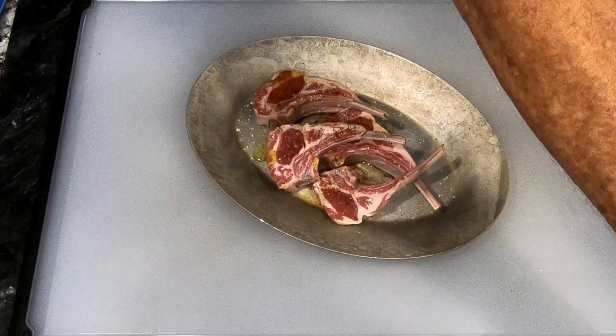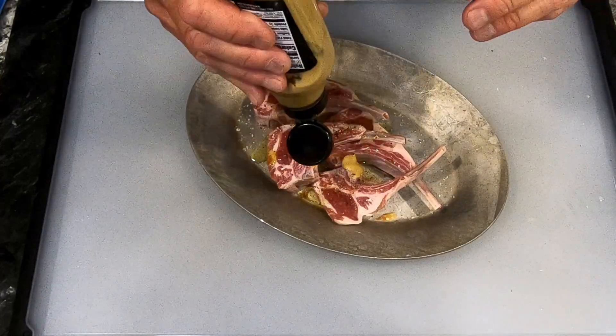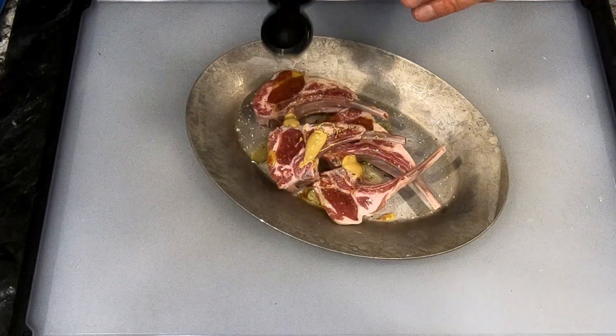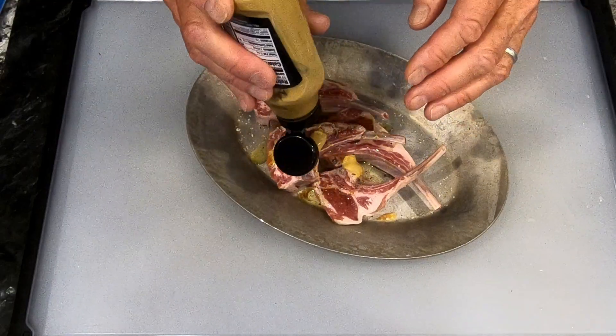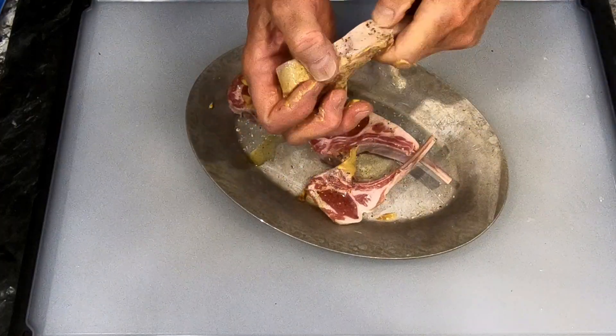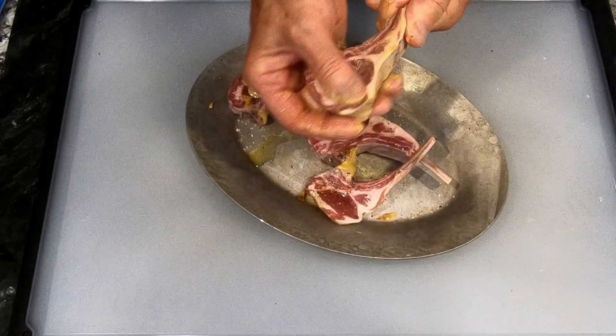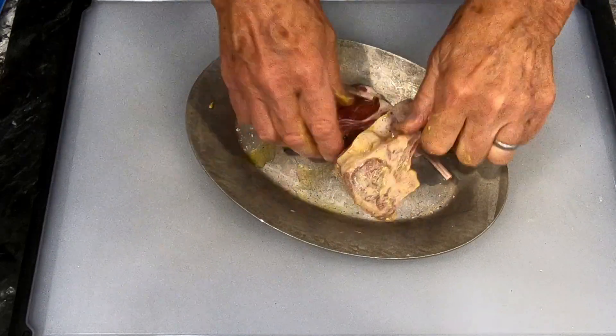And then a little bit of Dijon mustard. A little bit is literal because this container is just about empty — I probably have about a tablespoon. Then we're just going to rub this oil, salt, pepper, and Dijon mustard into these lamb chops.